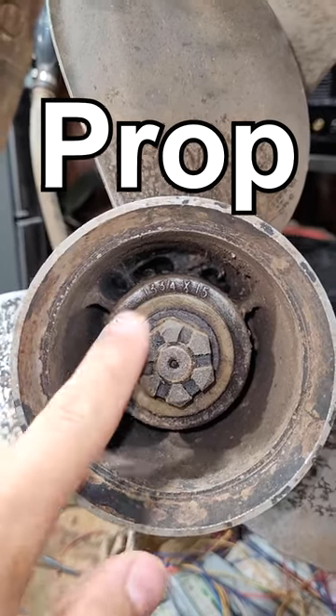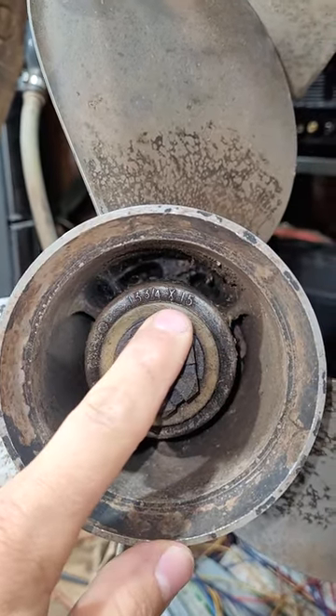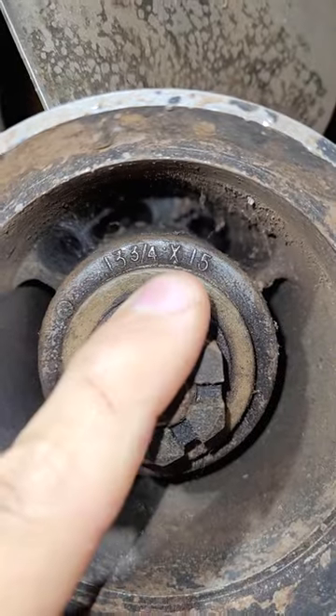Here's a stainless prop. You can see this one is 13 and three quarters by 15. This is the diameter, and this is the pitch.